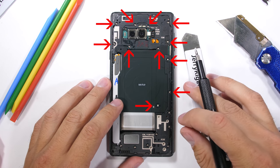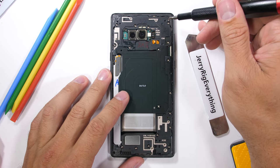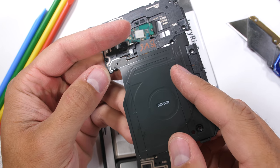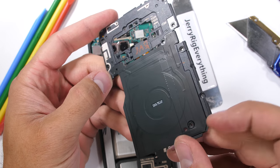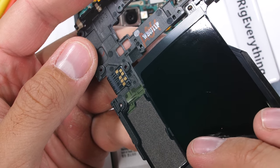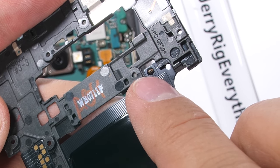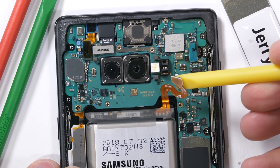The teardown gets easier at this point with 11 normal Phillips head screws surrounding the top plastics and that wireless charging pad. Once those screws are out and set off to the side in an organized fashion, I can pull away the wireless charging from the phone. We get a close-up look at the golden contact pads it uses to transfer power and communicate with the motherboard, as well as what I believe is the battery temperature sensing niblet in the top right corner.